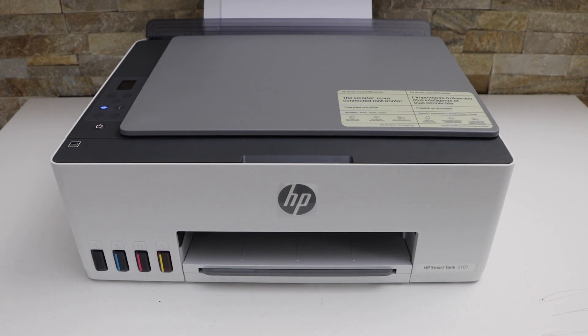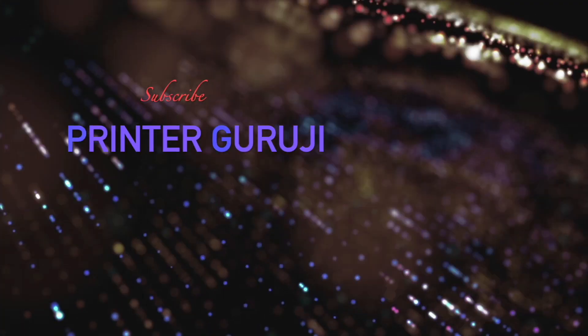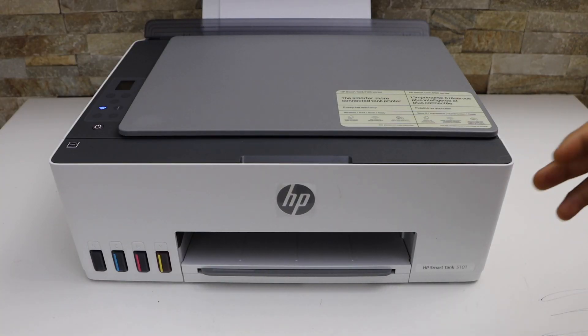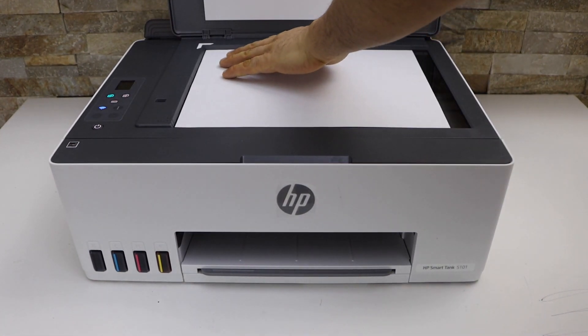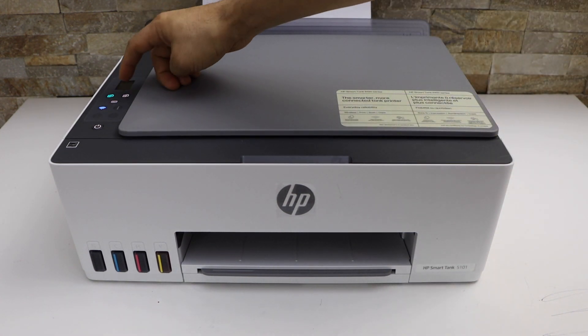In this video I am going to show you how to copy, print, and scan with your HP Smart Tank 5100 printer. First, I am going to show you how to do the two-sided copy. Open the top lid and place a page for the copy process. The first thing is to just press the copy button.